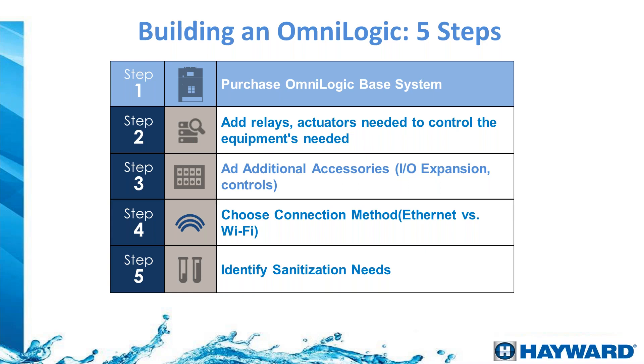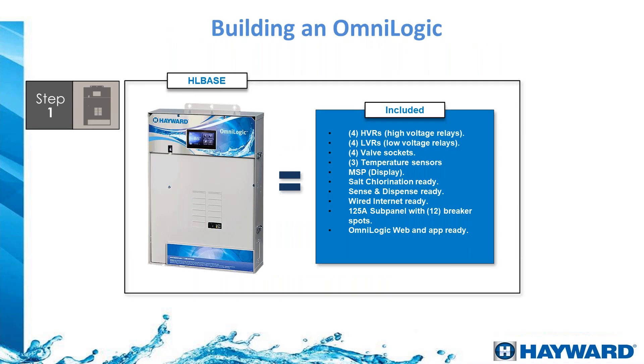Now Manny Exlewek, our technical manager, will cover how to install the OmniLogic and the components available. When you purchase the OmniLogic system — part number HLBASE — this is what is included in the box. The system comes ready with four high voltage relays.